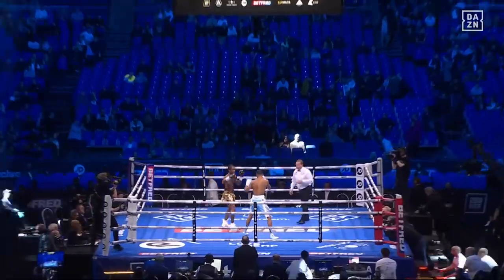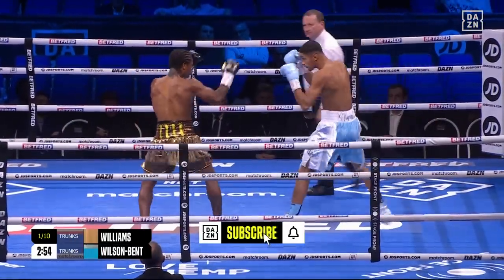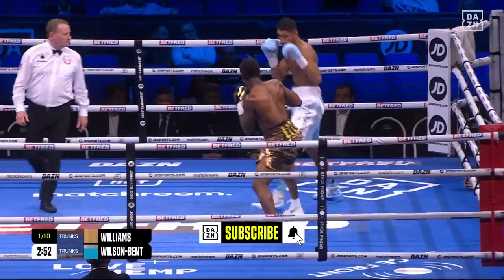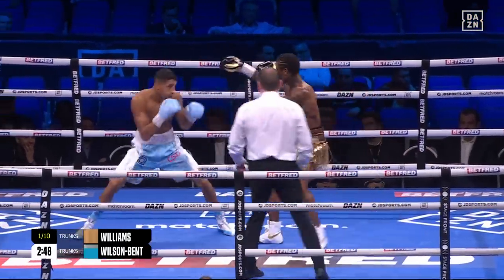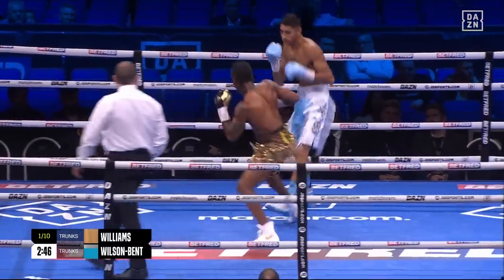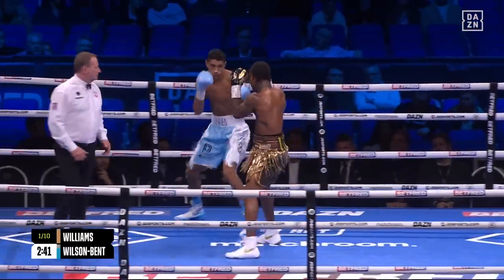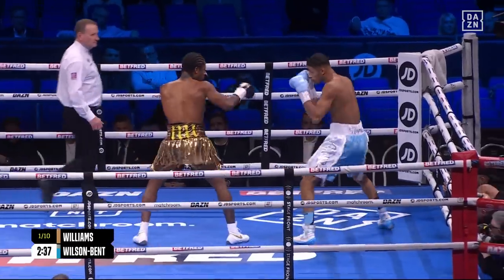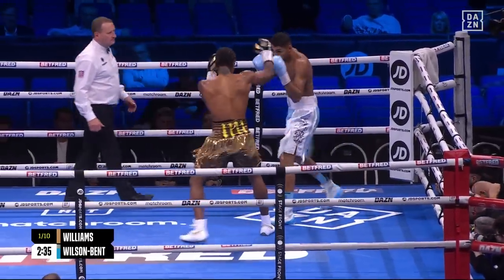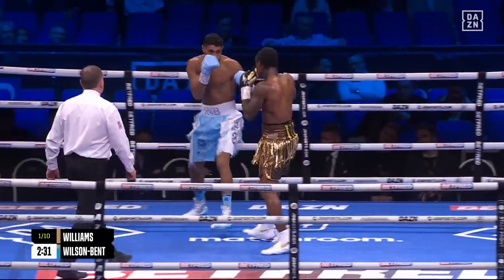And so we get underway on the main card here with the latest appearance in this country of Austin Ammo Williams, the South Paw, in his 14th professional contest. And in the middleweight division in which Darren Barker, alongside me, became world champion not so long ago.